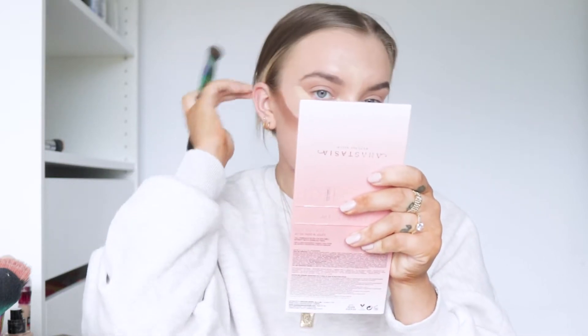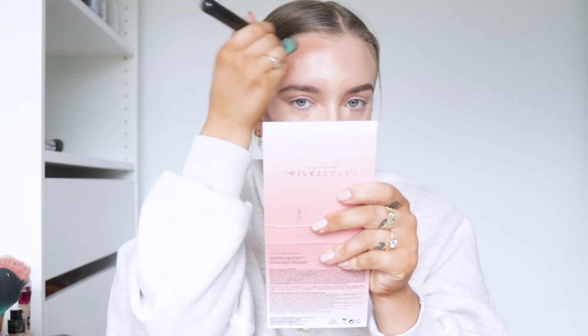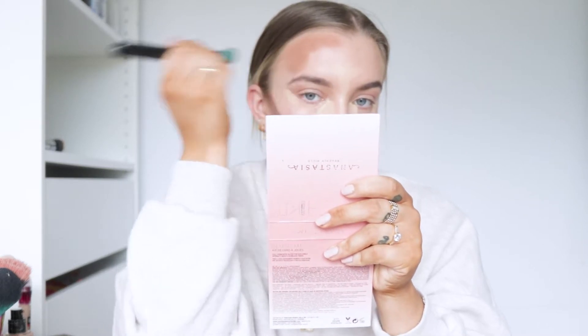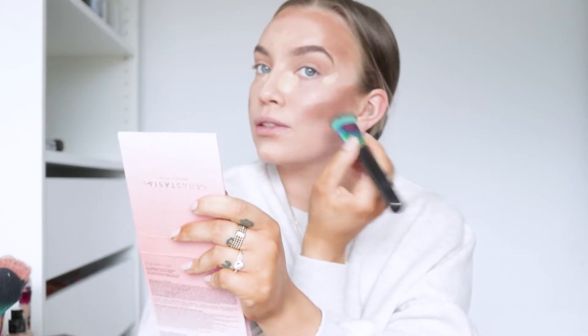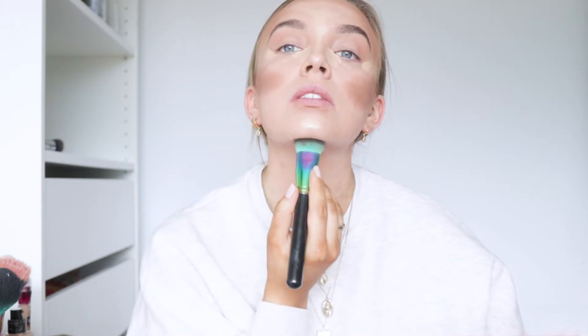And then I'm just going to take a bit under my lip, not too much, and a bit on the sides here, and a bit on the top of my forehead just to shrink it a bit. And now I'm just going to work this into my face. I know I look so crazy now, but it will get better, I promise.